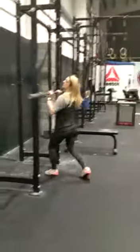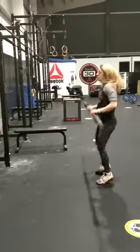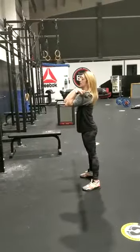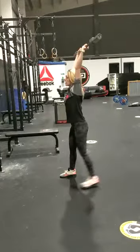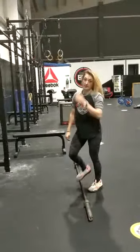Clean and jerks should be very quick. You can either go short power clean or you can do squat clean. And from there, you can either do your power jerk or your split jerk — whatever means you can move at high power, nice and fast in the workout.